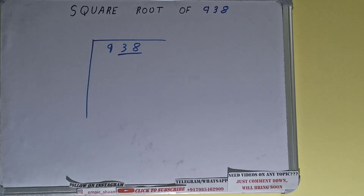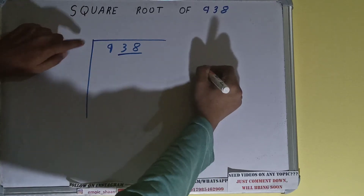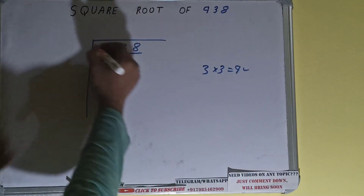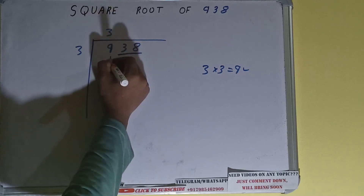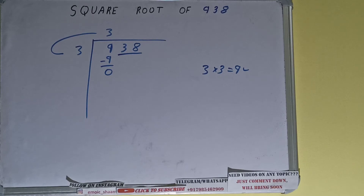The rule is: whatever number we write as the quotient digit, we also write it in the divisor. So if we write 3 here and 3 here, it gives us 9, which is good to use. So 3 here and 3 here — 9 subtract — and 0 will be left.